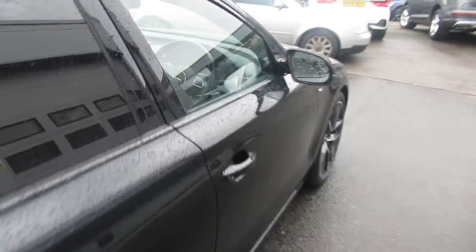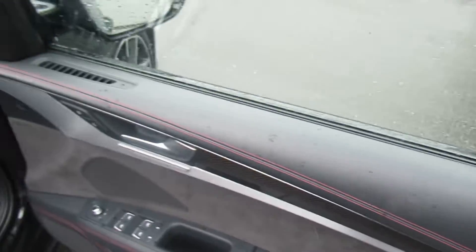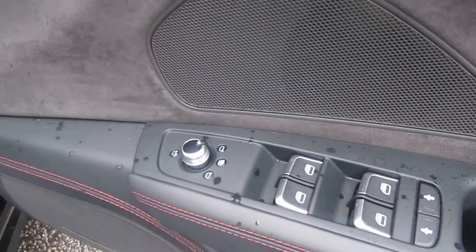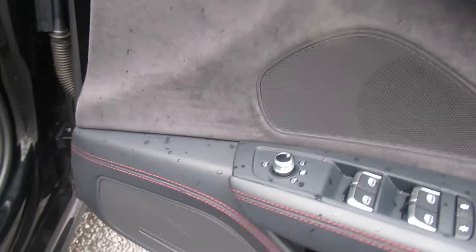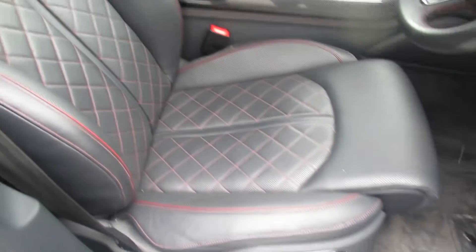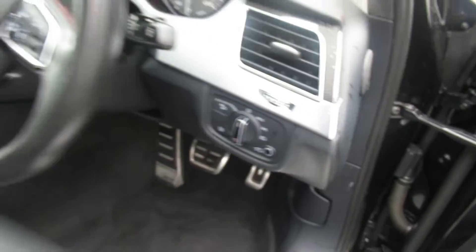Moving to the front of the vehicle, the car has full leather on the doors with red stitching, electronic memory seats with carbon inlays, electronic folding exterior mirrors, a Bose surround sound system, and perforated leather front sports seats which are electronic, with automatic headlights and wipers.